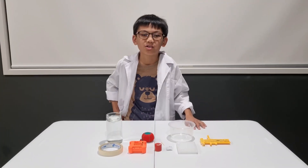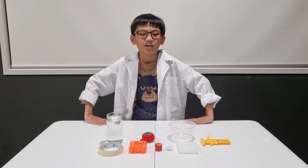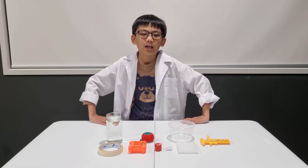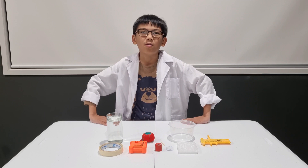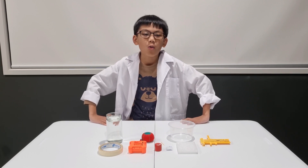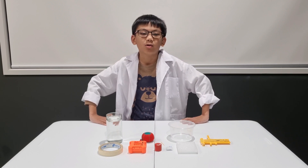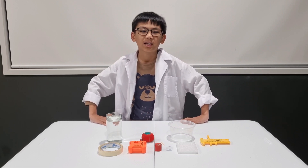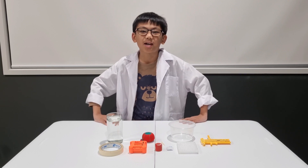The Earth is a huge magnet with its own magnetic field. This field is strong enough to make another magnet turn if it's free to move, and it will always turn to point north. In this episode, I am going to show you how to construct a compass, or you can build it with me at the same time.